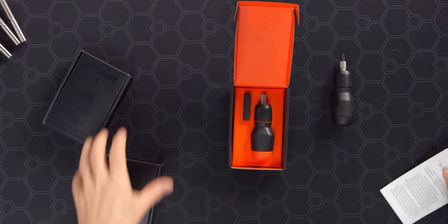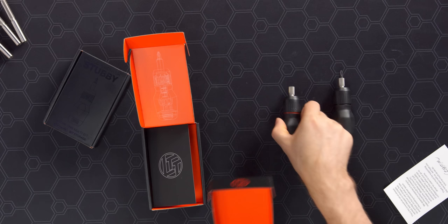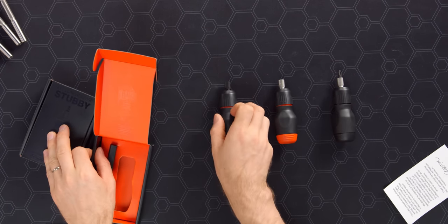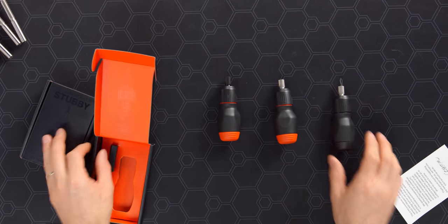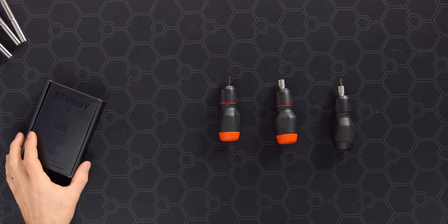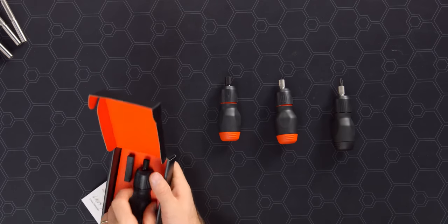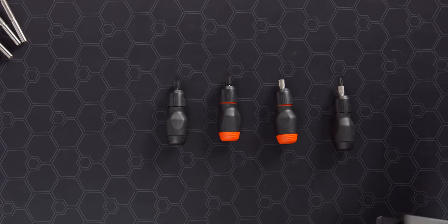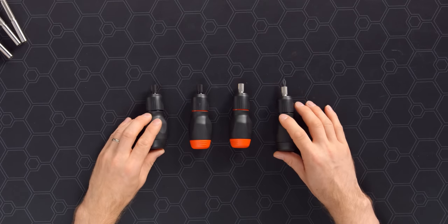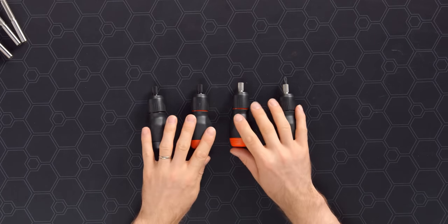The stubby will be available in four different configurations: black handle with black accent, black handle with orange accent, and those same two colorways in a black shaft — which will probably be a limited edition. No promises on what will happen in the future. If we ever find a better finish that lasts forever, maybe we'll bring back black shafts on everything. But this way, if you have a full-size black shaft driver, you can get a matching stubby.